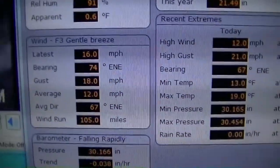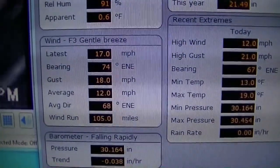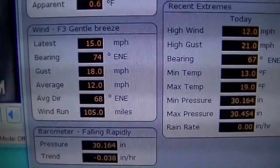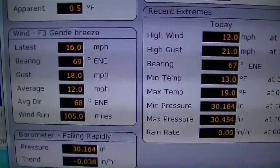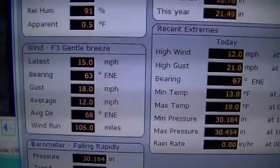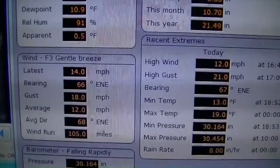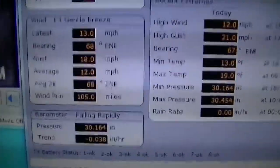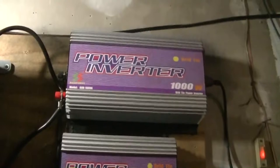You can see our average wind is 12 miles an hour. The Davis Vantage updates every two and a half seconds, so it's near real time but not exact real time. I've got the inverters working.